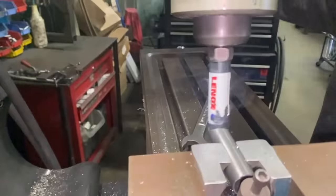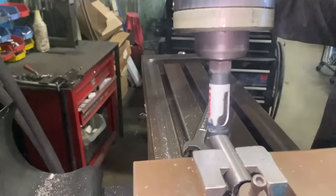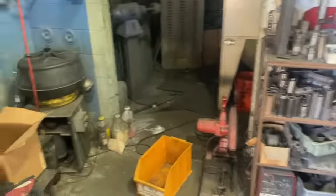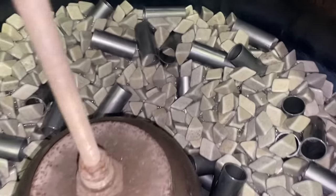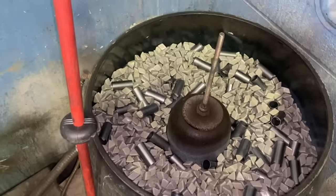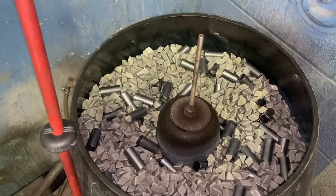We got a tumbler here in the shop where we do all the dropouts for the forks and frames. Right now we have spacers in there for the 19mm American bottom bracket kit. Now you can see how clean these spacers are coming out - everything is looking great. Pretty soon you'll see the 19mm American bottom bracket kits back in stock. Next they go to anodize, then we press the bearings in, send them off to Rita, Rita packages everything, and then we ship them out to you.